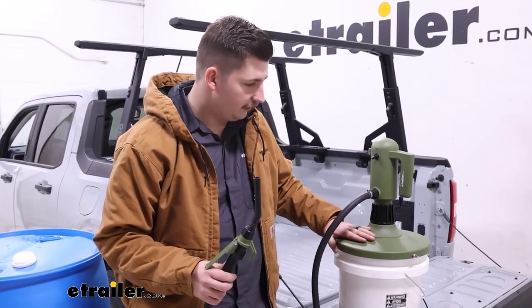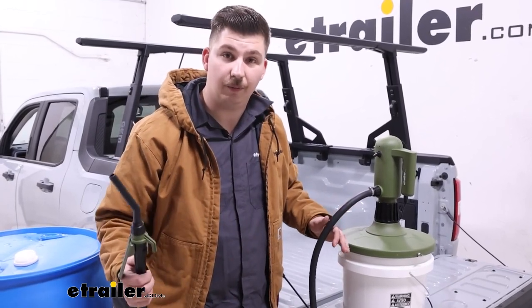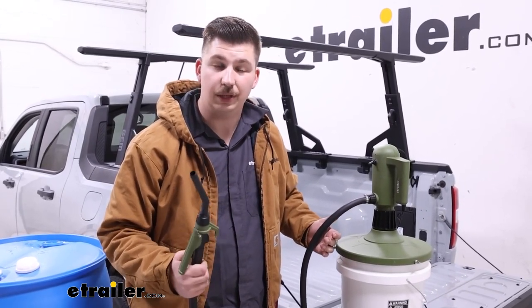What this is going to do is attach to your five gallon buckets with an integrated lid and allow you to pump a variety of different liquids out of it to separate containers, or fuel up anything that you might need to be using this with.